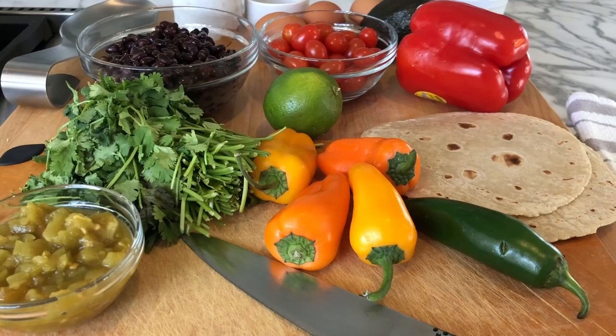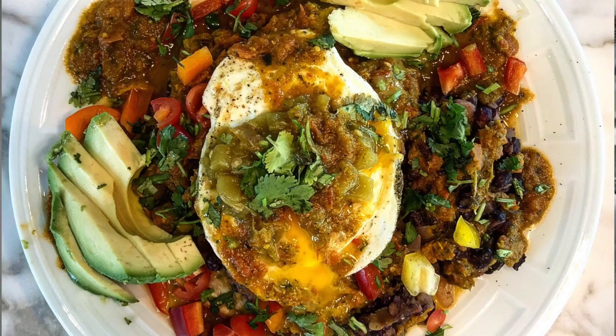Hey guys, it's Jeff. I have a new recipe for you to try — my version of huevos rancheros. Wait till you see the photos; this dish is absolutely beautiful, tons of color. It's an awesome dish to do on the weekend with family and friends, and I think everybody will love it. This is kind of the quintessential breakfast brunch weekend dish.